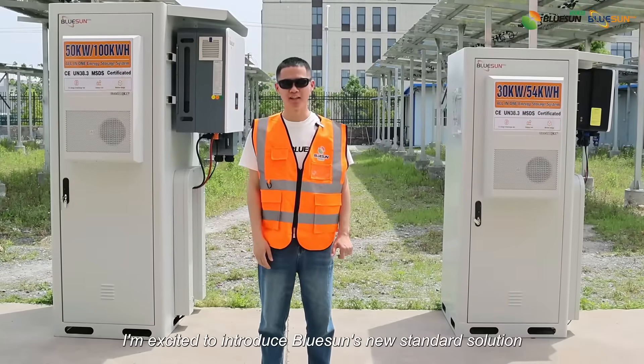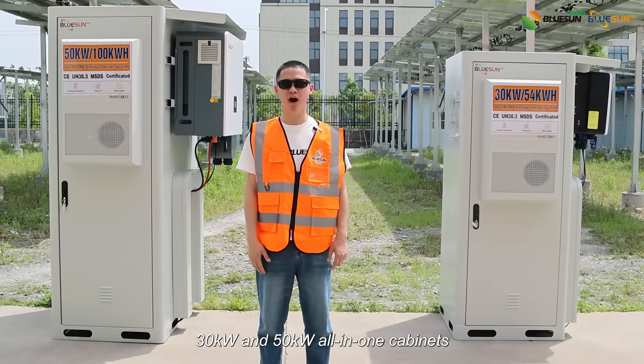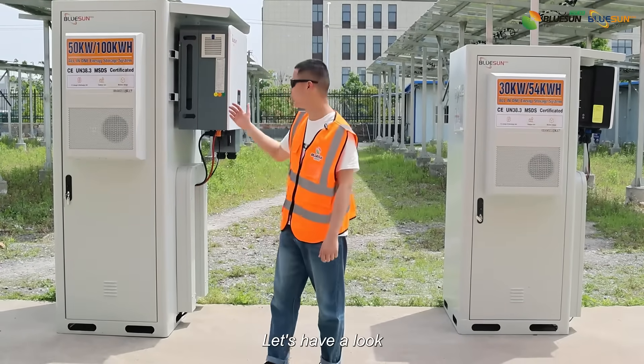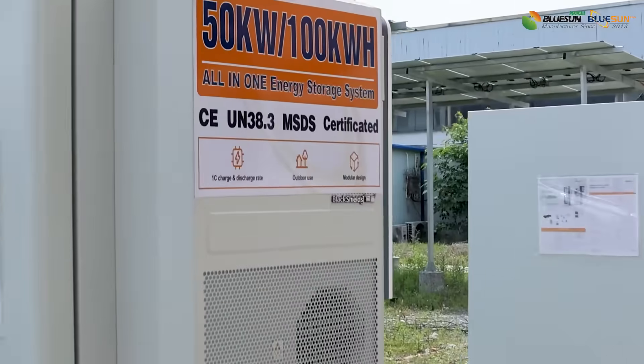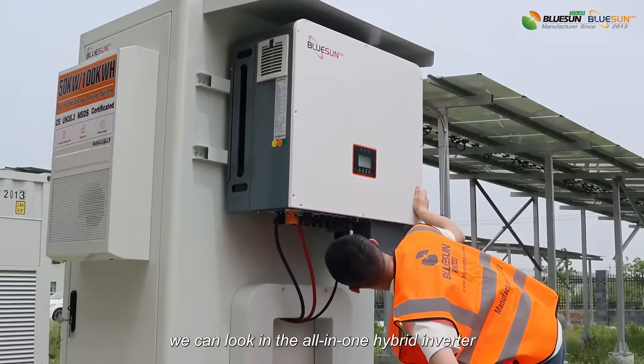Hello everyone, I'm excited to introduce BlueSound, the new standard solution 30kW and 50kW all-in-one cabinets. Let's have a look. First, we can look at the all-in-one hybrid inverter.